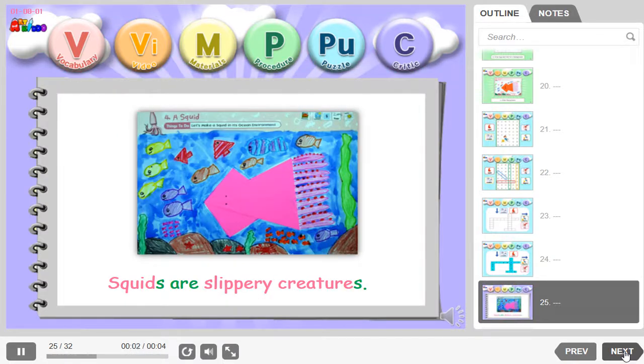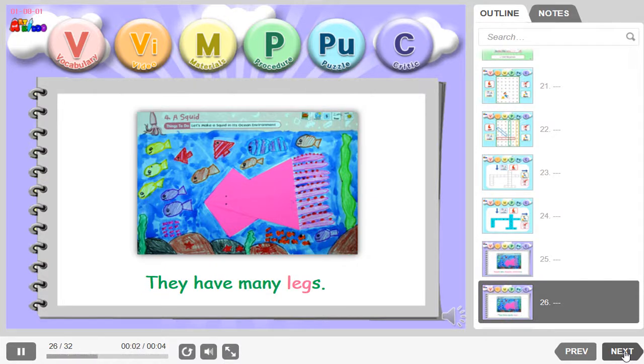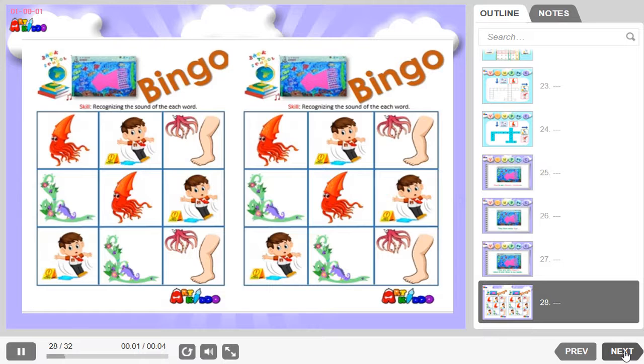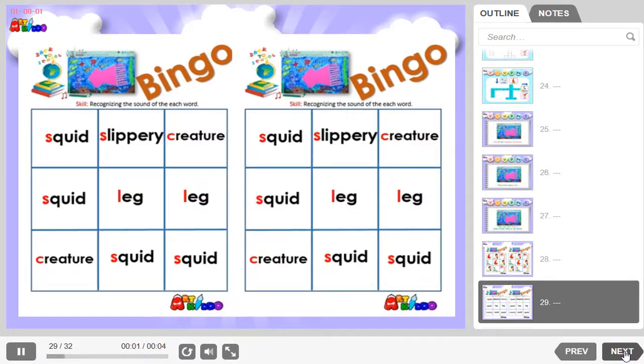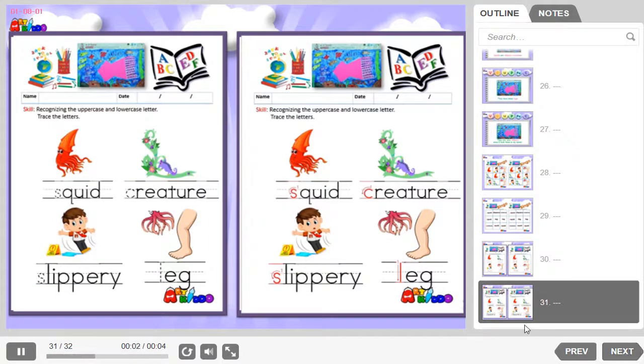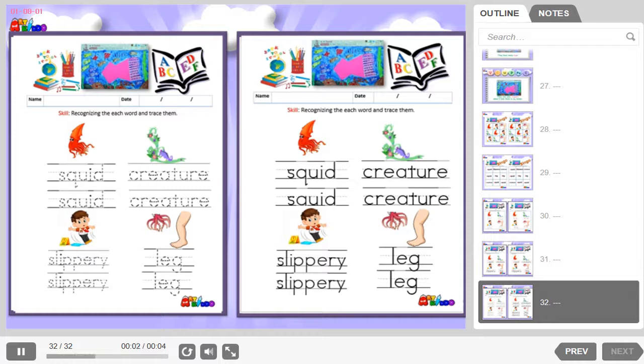Squids are slippery creatures. They have many legs. They are very slippery when I hold them with my hands. Do they have many kills? Do they feel very close? Go to them! It looks like a little away.